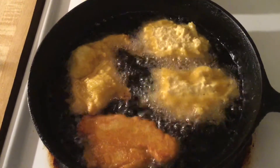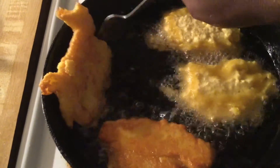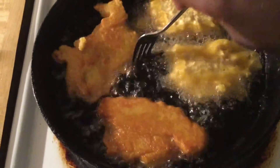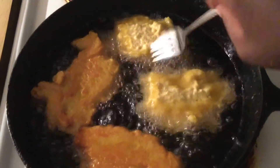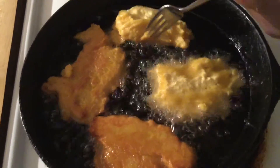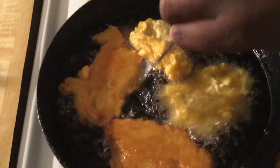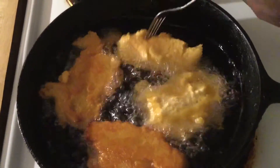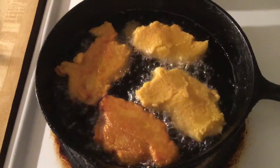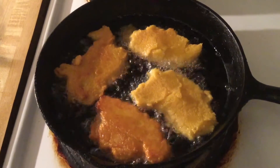Alright, it's been three minutes. Now it's time to flip our cornbread real gently. Look how nice and golden brown that looks. Let's check this one.